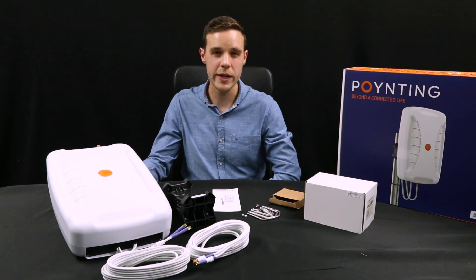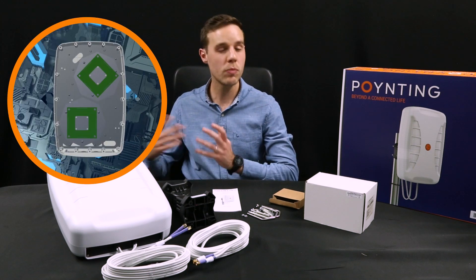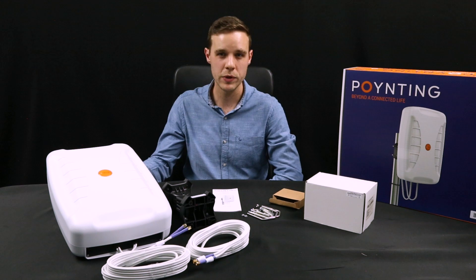Our XFOR24 builds on our XFOR2 5G antenna and combines two of them within a single enclosure, allowing you to achieve 4x4 MIMO with all four different orientations: vertical, horizontal, and also plus and minus 45 degrees.